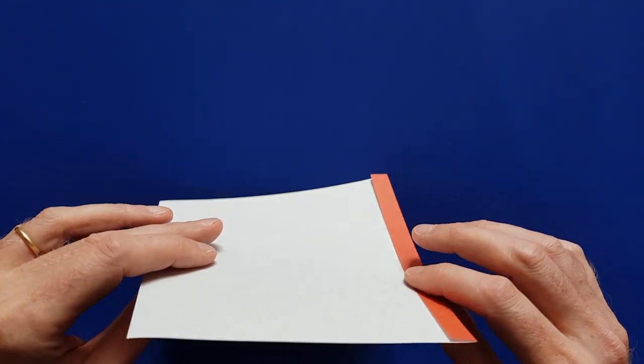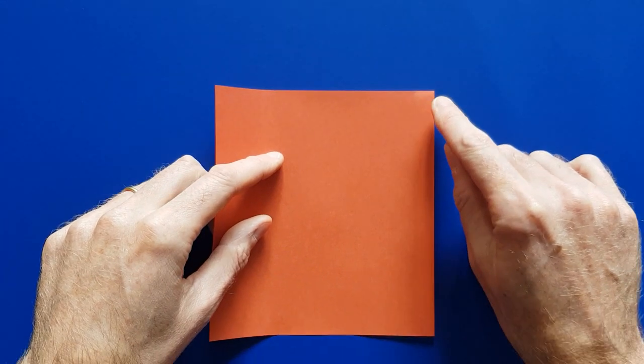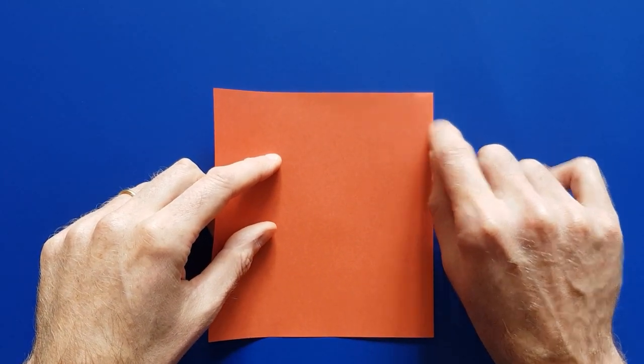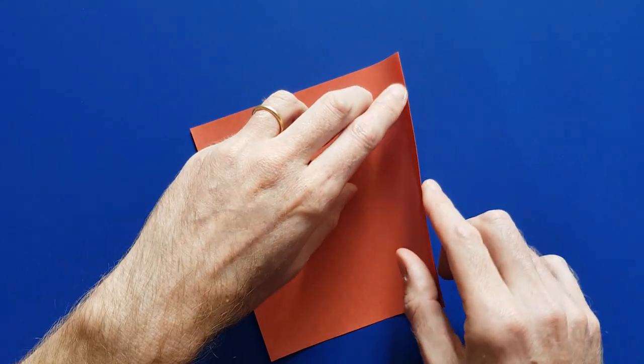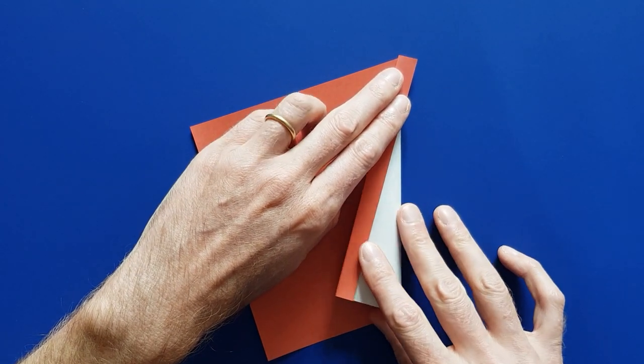Then turn the paper to the other side, and we are going to make a fold from this point here, like this, so that we can see the mast.